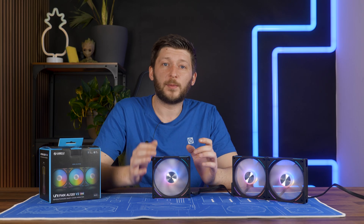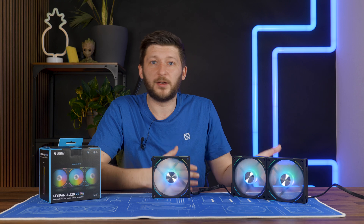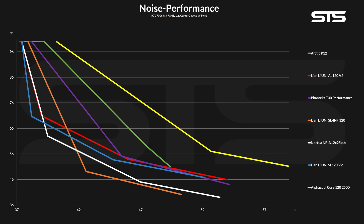Let's go over the noise-to-performance benchmark, because if there is one thing they did right in the past, it was being quiet. By lowering the fan speed over time, we are able to create a noise-to-performance graph from 25% of each fan's max speed up until full blast, and here we can see some quite interesting things. First off is something that goes directly against what the spec sheet says — for our dB meter, the AL V2s were in fact a tiny bit louder than the SL V2s, although Lian Li says otherwise. From there, the AL 120 V2s kept being slightly behind the SL 120 V2s until the very end. Compared to other fans, they still have an amazing noise-to-performance ratio.